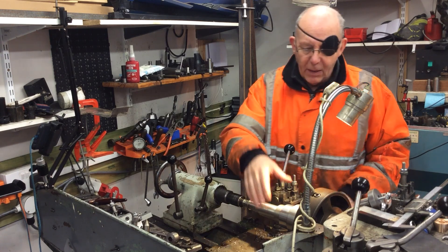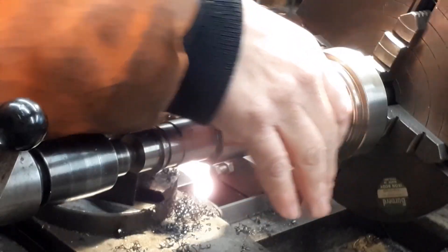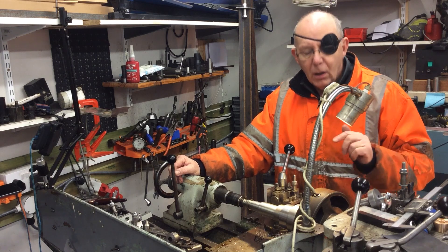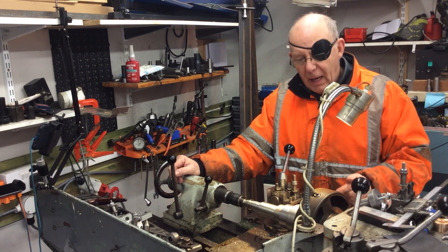So what I've got to do now is take this last piece down here and make a couple of cuts to take that down effectively to 55 millimetres, which is the interior bore of the lower bearing.